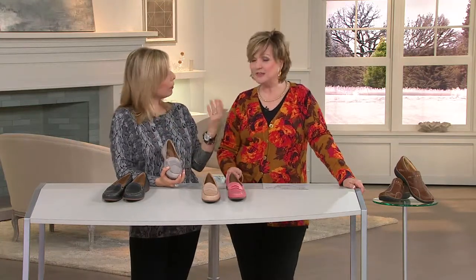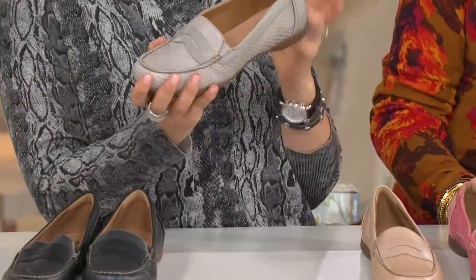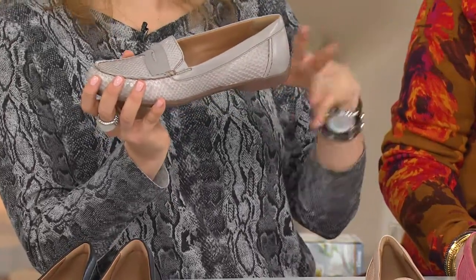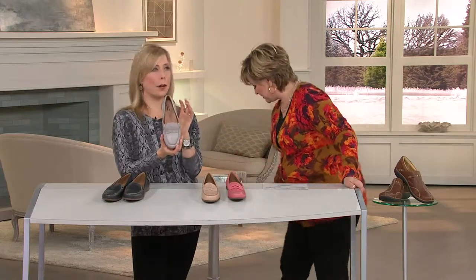Wear them barefoot, wear them with a cute little sock, wear them with your tights. They're so versatile. And I do love this Branagh bottom — it's a different look for us. Because you saw earlier the Sharon Twine, which is so full-on sporty. This has that athleisure sportiness to it, but that beautiful penny loafer inspired upper makes it professional and polished.